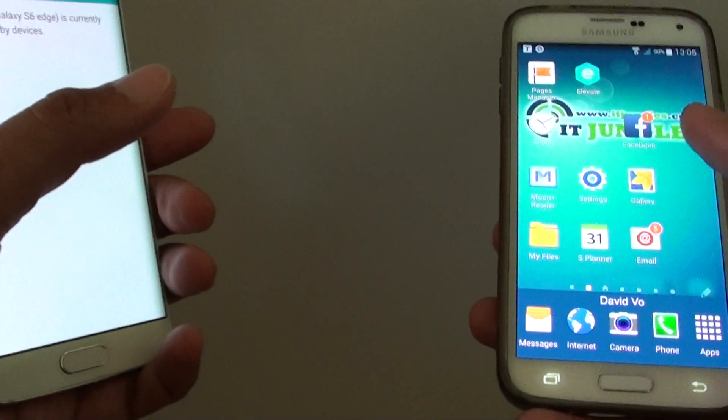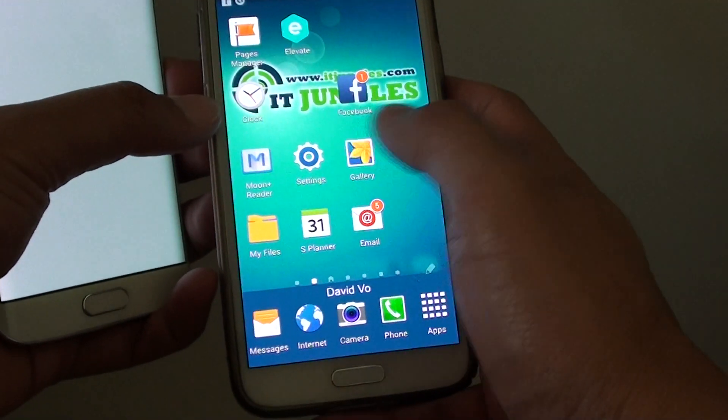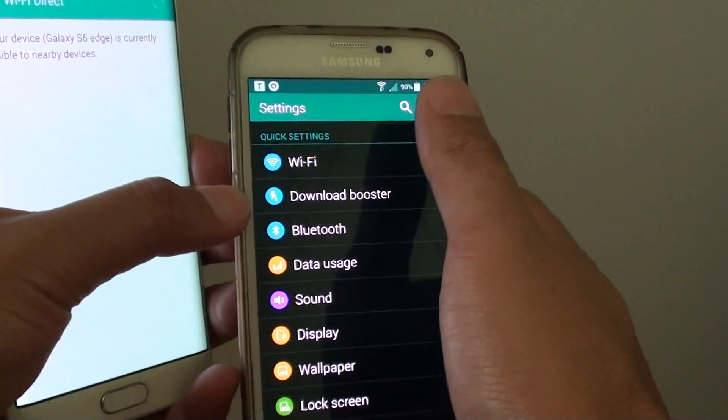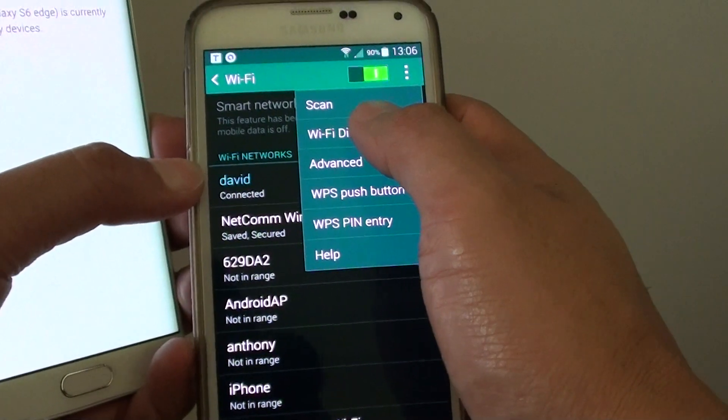Now go to your other device, such as the Samsung Galaxy S5 OS 4, and then tap on settings. In settings, tap on Wi-Fi, and then tap on the menu key at the top and choose Wi-Fi Direct.